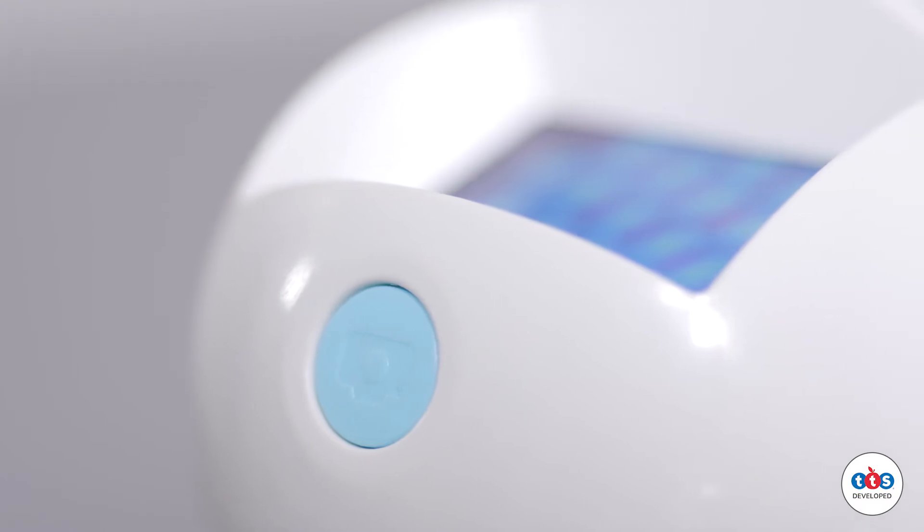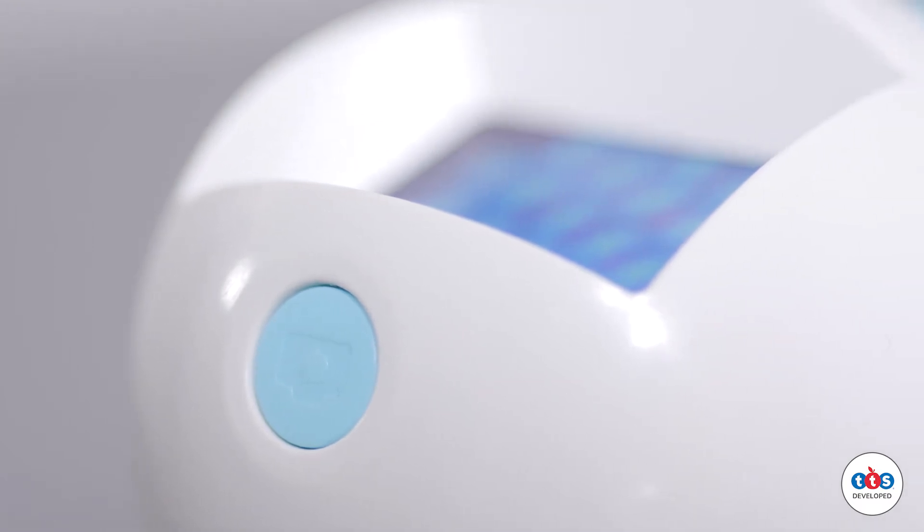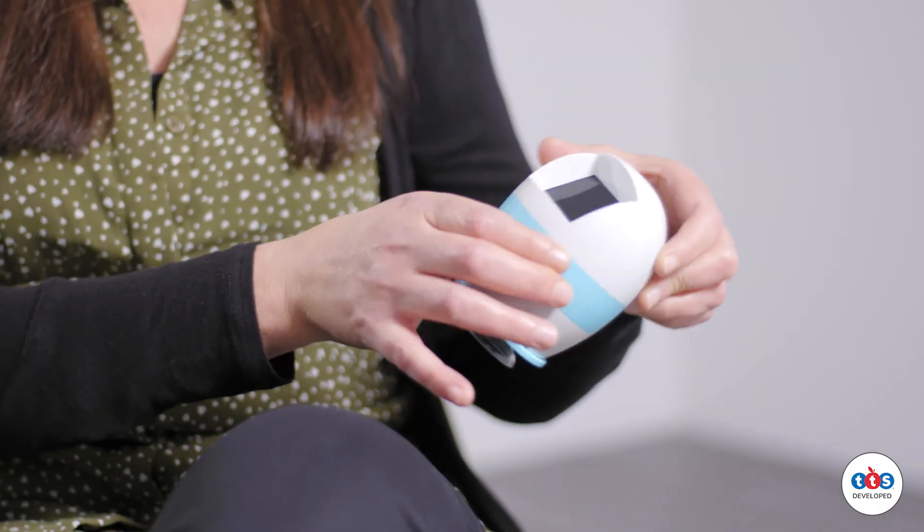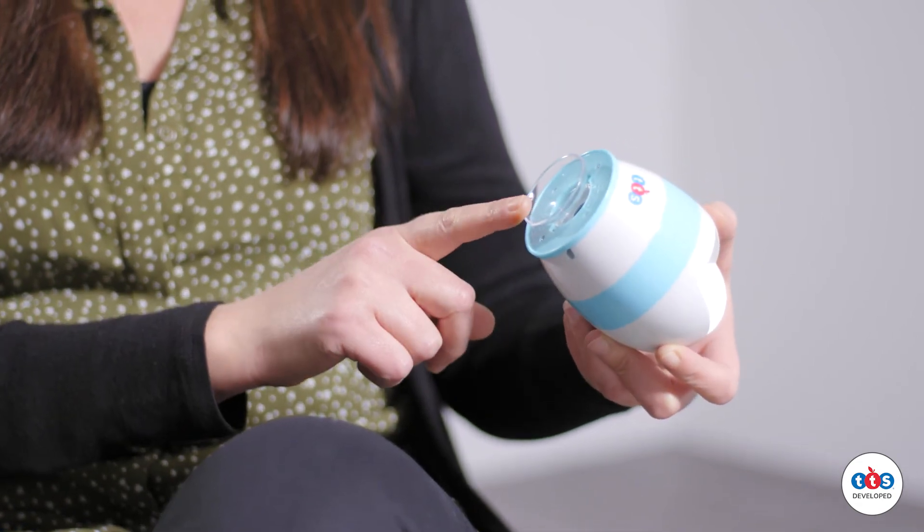The EasyScope has been designed to be suitable for small hands. When connected to a tablet, children are able to take still images just simply using this button on the top. You focus the microscope by turning the dial and the robust lens is housed at the bottom.